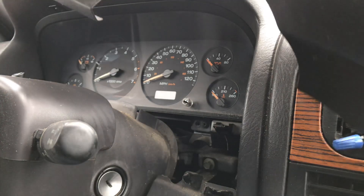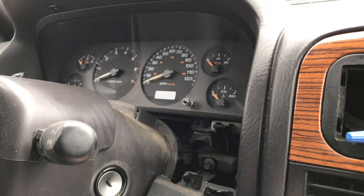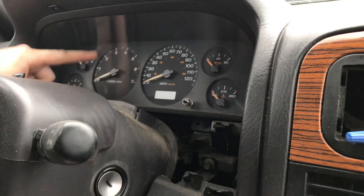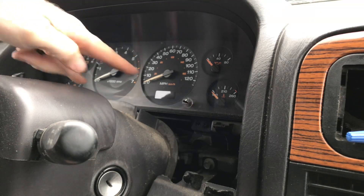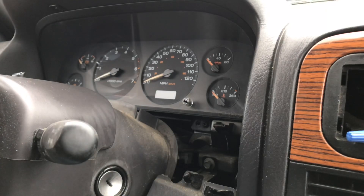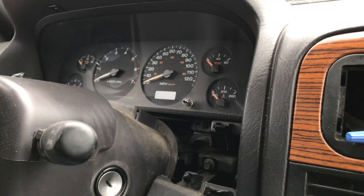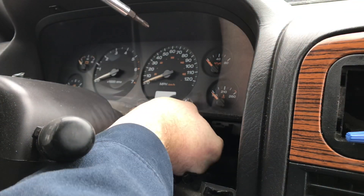This is what this plastic piece looks like right here. You're going to have a Phillips screw here, a Phillips screw over here, a Phillips screw up here, and up here. What you're going to do is unbolt this, pull it out, unplug it, and there you go. Be careful not to drop them, because that means you'll have to get out of the vehicle and reach up for it.